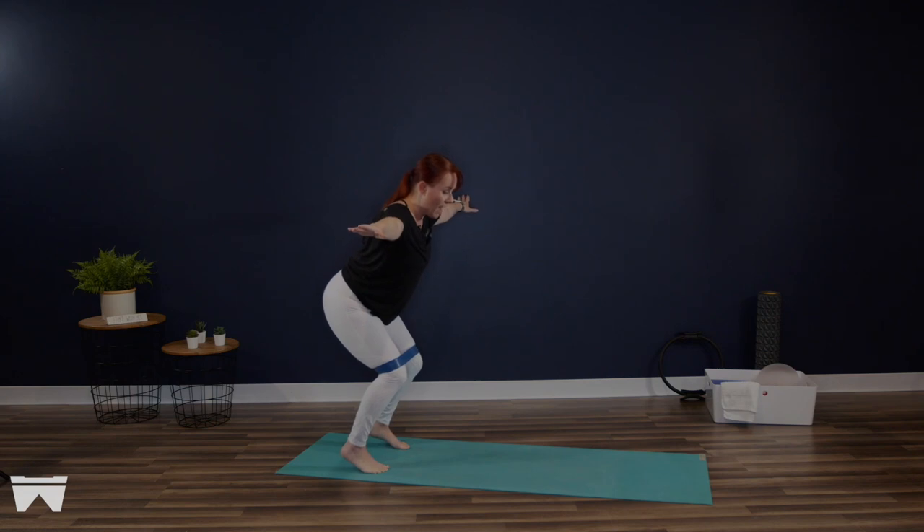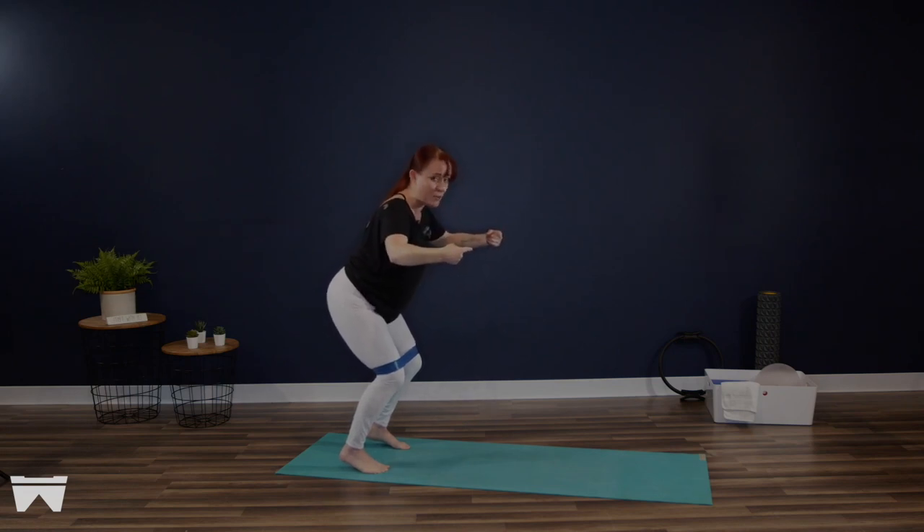Lower down half an inch for me and hold. Lift from those sitting bones just a quarter of an inch. Hold. Anybody else shaking like a mad dog? We're going to lower down three quarters of an inch. Hold. Imagine it's your sitting bones narrowing to lift you up just two millimeters. Hold. Now from here, pulsing those outer thighs gently into that blue band, finding that outbound intention for four, three.